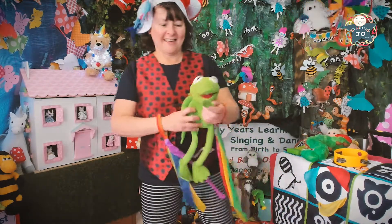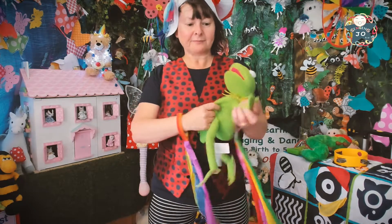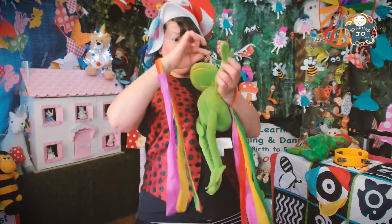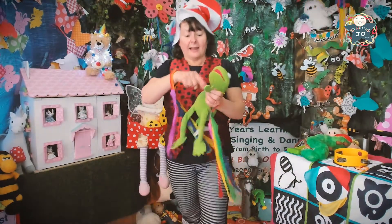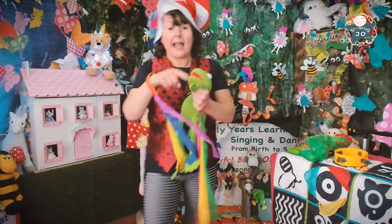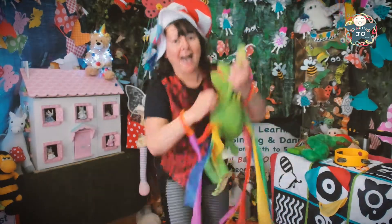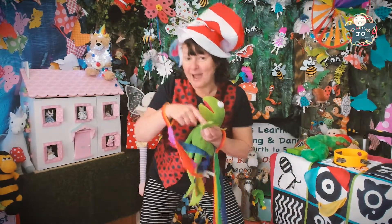Here we go, are you ready? Let's get our fingers ready. Round and round the garden, like a teddy bear, one step, two step, tickling under there! Let's go round the haystack — round and round the haystack, like a little mouse, one step, two steps, right inside the house!